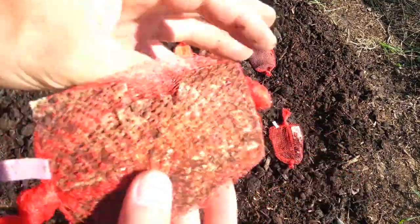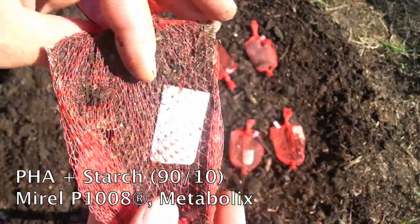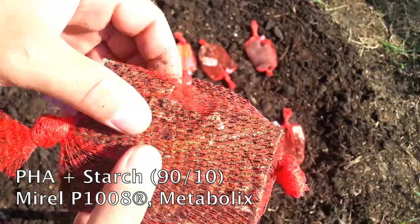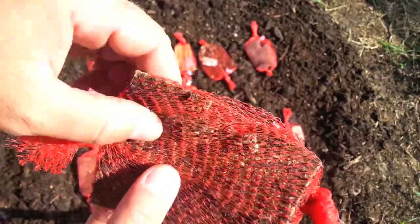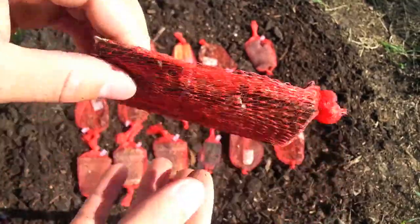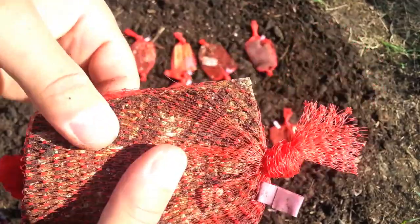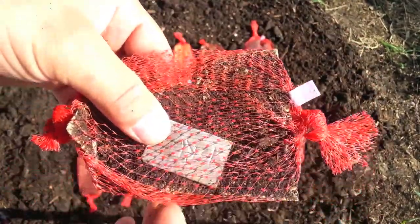This is PHA mixed with 10% starch. You can still see the whole container piece. It's definitely a lot thinner than it was initially, still pretty flexible — not really brittle. Overall though, it's still quite intact compared to some of the other materials.